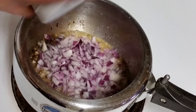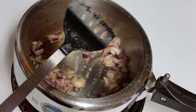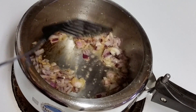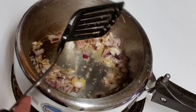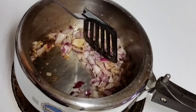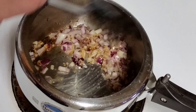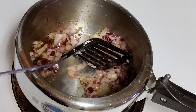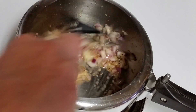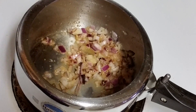Here goes the onion. Whenever you are cooking turnip or shalgam, make sure to use a lot of masala that is made out of onion and tomato. Then only you will get that real taste. Otherwise it's really a boring dish. But if you use a lot of tomatoes and onions, it really gives a good flavor to the dish. I will give it like another 5 minutes to let it brown, and then we are gonna add spices.